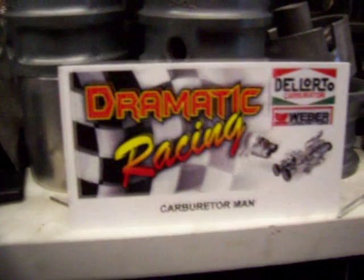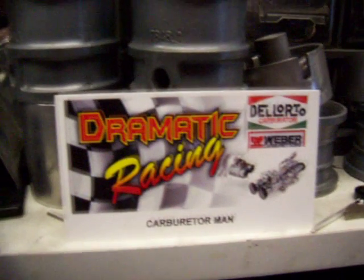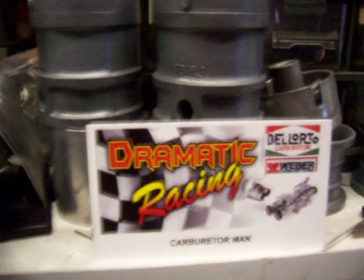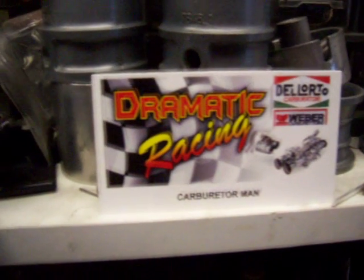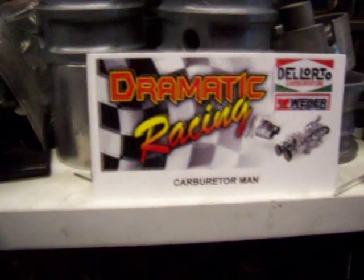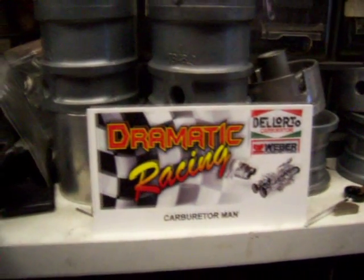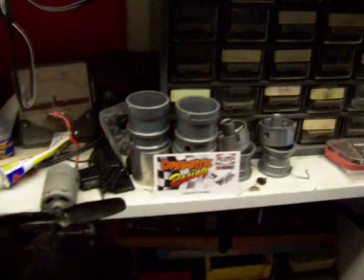I think maybe this was done before, maybe not. I was wondering how I can incorporate my side drafts with my fuel injection. I'm busy fiddling around with a BMW 318 M10 engine and I thought side draft fuel injection. I want to go turbo but let's do the fuel injection thing first. So I went for engine management — let me take you to my project.